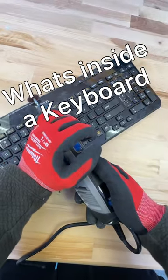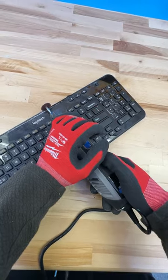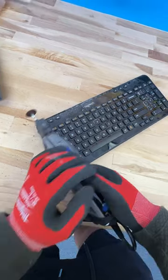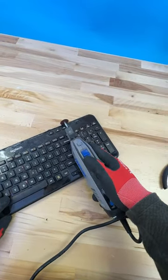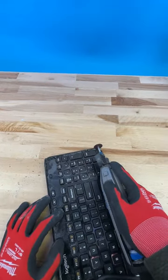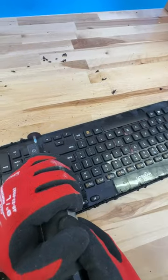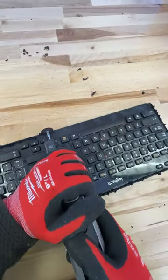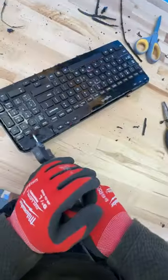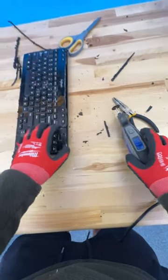We're going to find out what's inside a keyboard. Something was in there — that's the part.